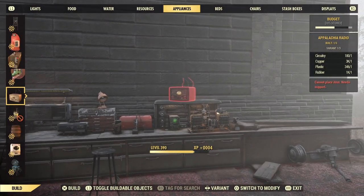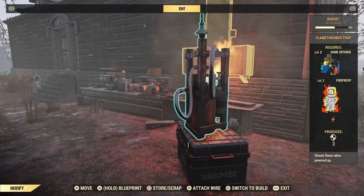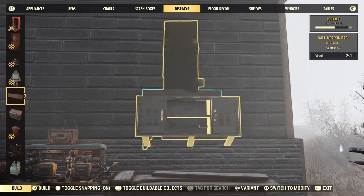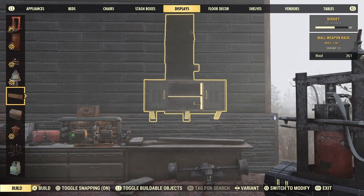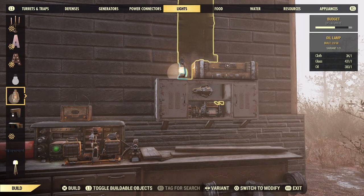We're going to finish up by creating some wall-mounted weapon racks inside the cabinet. Place the wall-mounted cabinet first before destroying it with a flamethrower. With it destroyed, we can place weapon racks behind — place the first one and then snap the second one to it. Equip some weapons and repair the cabinet. This one is done.